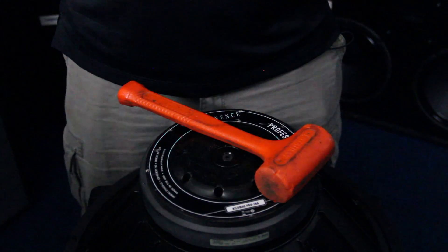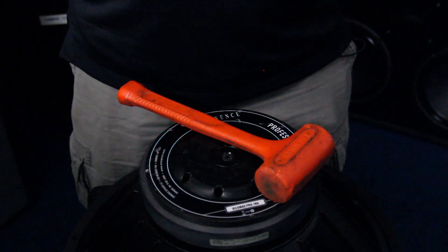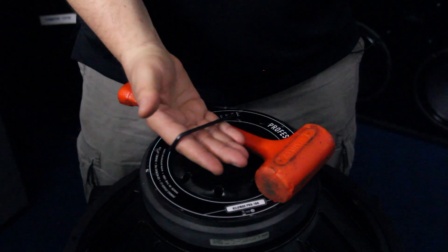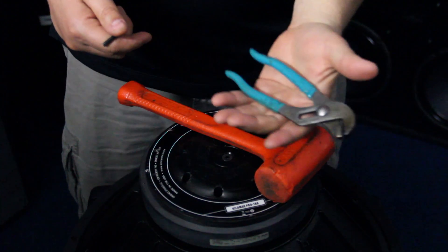In production we use an air wrench to torque the screw, but most people don't have that tool readily available, so you can use a 5/32 inch Allen wrench. You also need a rubber mallet and you possibly could need a pair of channel locks.